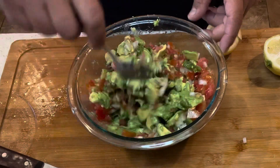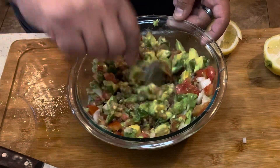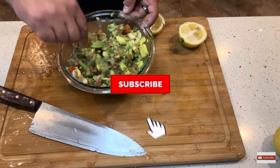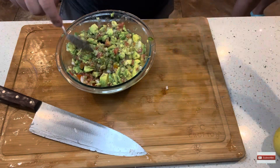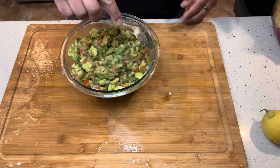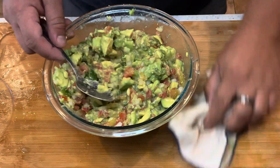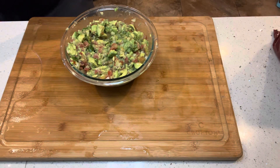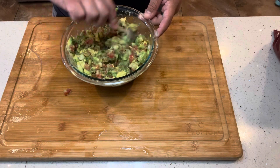It took me about 15 minutes to make from chopping to mixing to adding everything to tasting to making it ready to serve. One thing you should know that I did not do in this video — once it's all done, put saran wrap pressed directly against the guacamole. That'll keep it fresh if you want to put it in the fridge. That's a huge tip, that's my mama's tip — use it or it's going to turn brown.